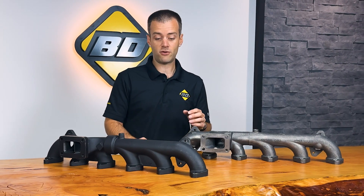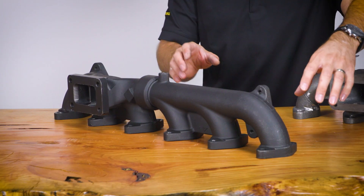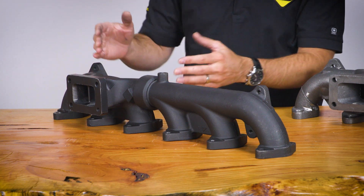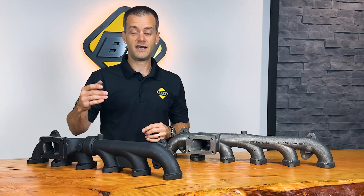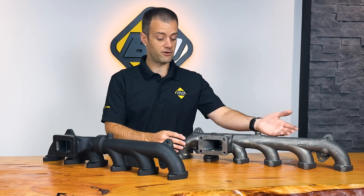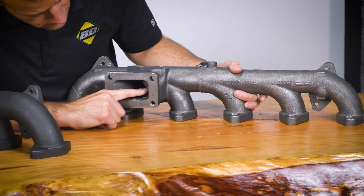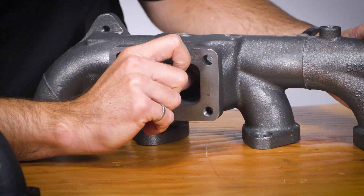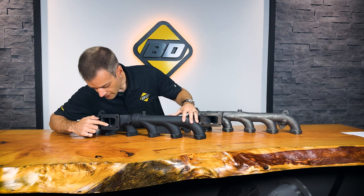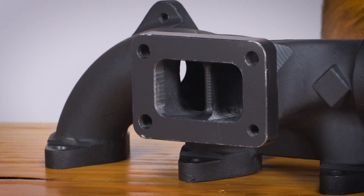One of the other things you'll notice about a BD manifold, specifically these Dodge manifolds, is the pulse flow design. We harness exhaust energy from the front three cylinders to the front of the flange and from the rear three cylinders to the rear of the flange. This separation of the engine pulses gives the turbocharger a higher efficiency than compared to the factory log design. The factory log design also has some flaws inside — often the OEM manifolds have some porosity and chunks and pieces of dirty material in there, as you can see with this example. At BD Diesel, we ensure all our castings are smooth and clear of defects and CNC machine all our ports to ensure the best efficiency on the manifold.